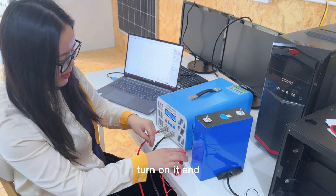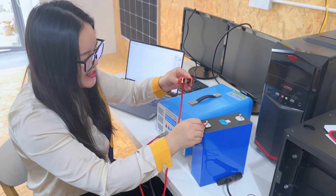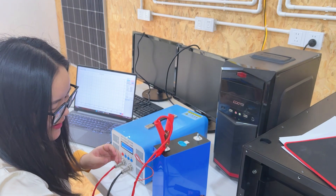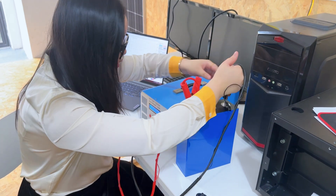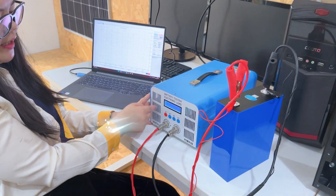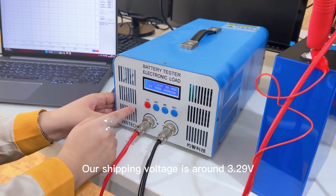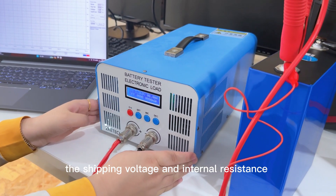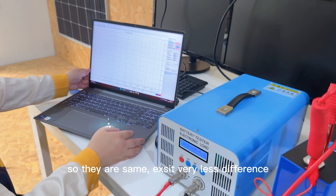Turn it on and use the red cable to connect to the positive terminal. After connecting the cables, the battery starts and you can see the LCD screen showing the battery voltage. Our shipping voltage is around 3.268V and each battery is matched for shipping voltage and internal resistance — very little difference between them.